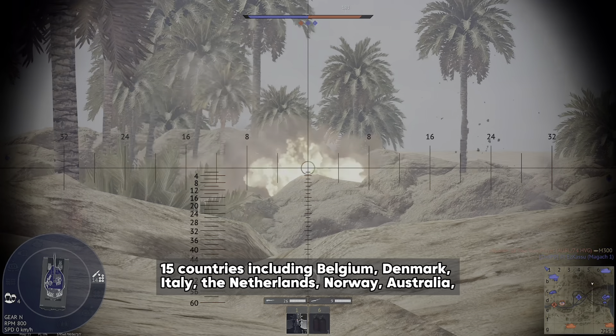But the Leopard 1 didn't stay the same for all countries. As all countries have their own requirements for tanks, they all changed the tank a little bit in design or technology to fit their needs. The Leopard 1 was based on the Porsche Type 814 design and followed a conventional layout with the driving compartment at the front right, the fighting compartment in the center and the engine compartment at the rear. It had a four-man crew consisting of the commander, gunner, loader, and driver.